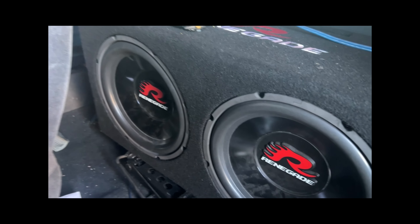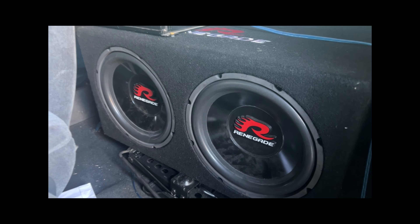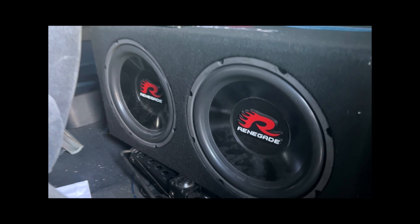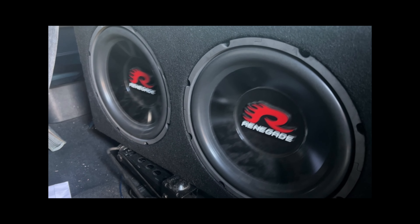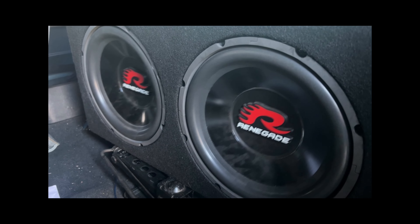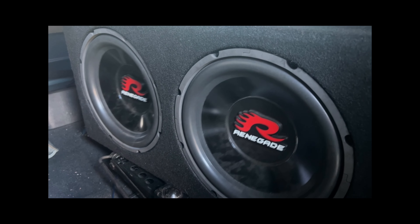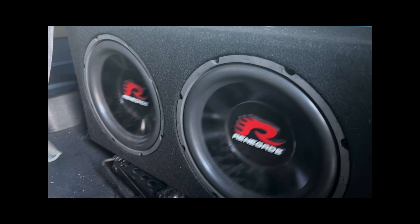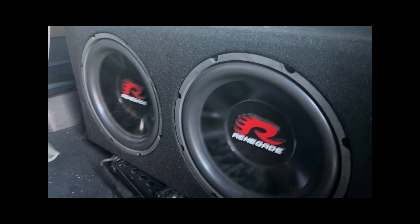That's how they look — I'll get it from the other side too so you guys can check it out. And I also ran the RCA cables all the way underneath the door jams, then underneath the dash, then fed it to the back of the radio. So it's a nice clean look.